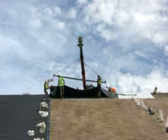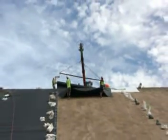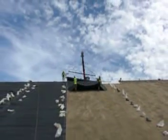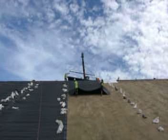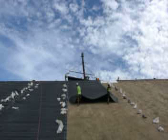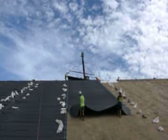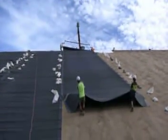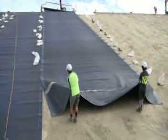So the guys now are going to pull this down the hill. They're trying to overlap with the existing panel that's in place so that they have to do the least amount of moving around afterwards for the welding.